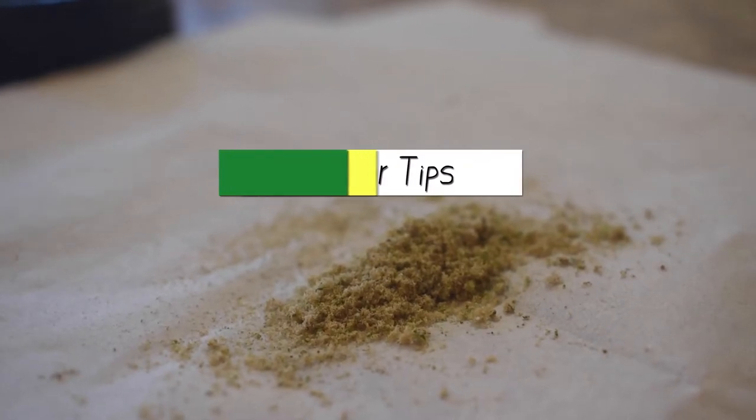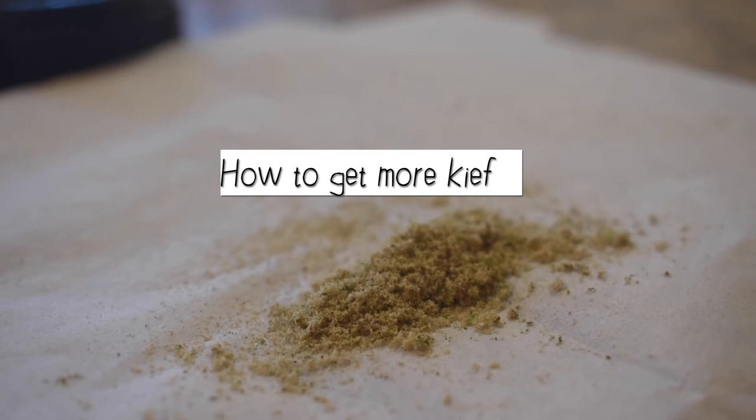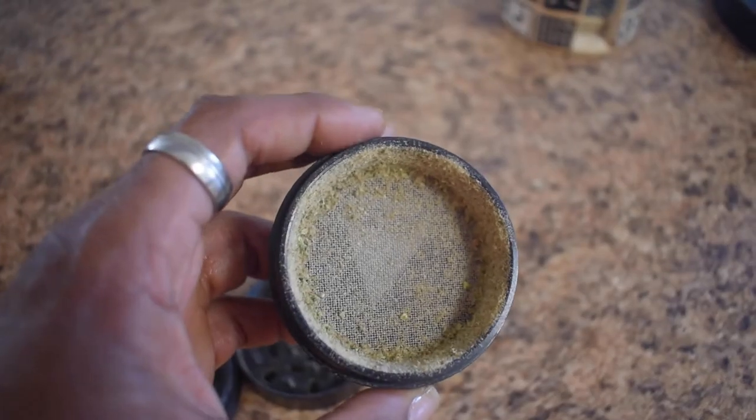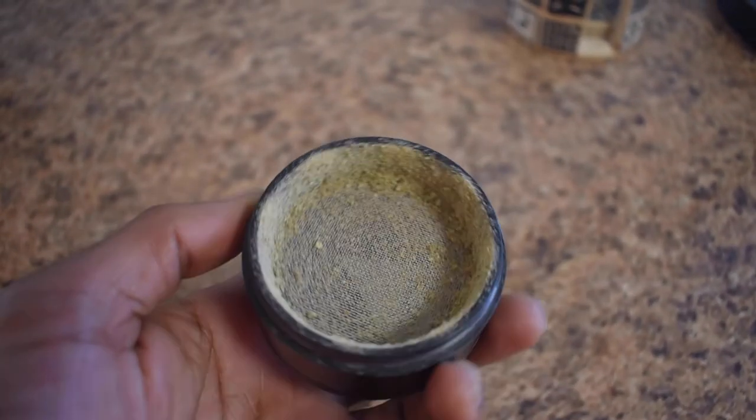What's good YouTube, Neil So Dope here with some stoner tips. Today we're going to talk about how to collect more kief from your grinder. Here you can see I have my Santa Cruz Shredder, and you can see the amount of kief that I have in it — this is from about an ounce and a half of using the grinder.